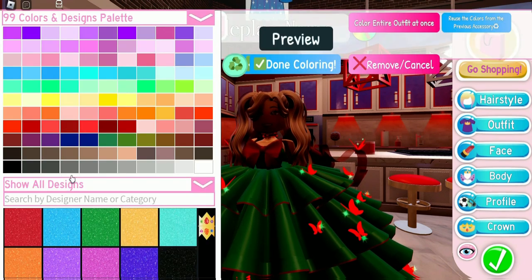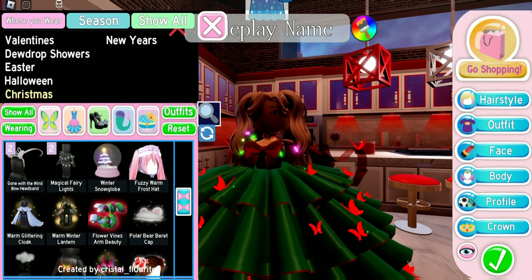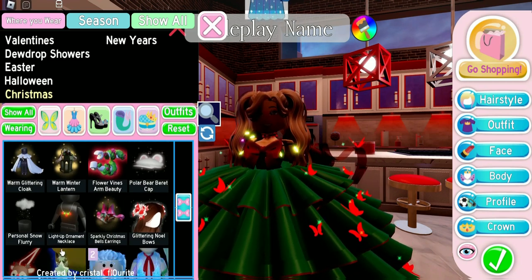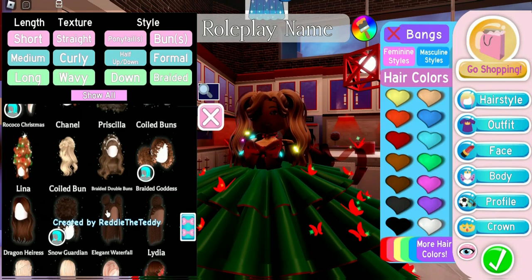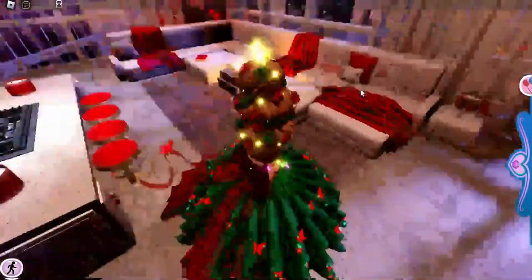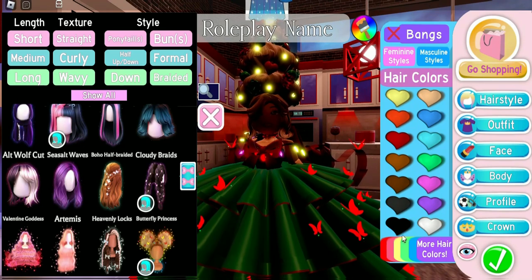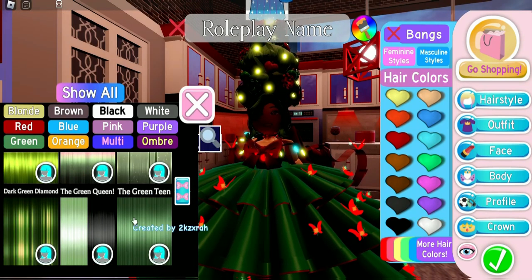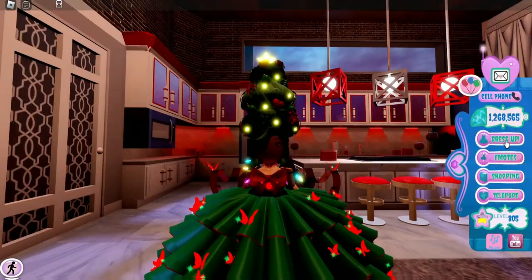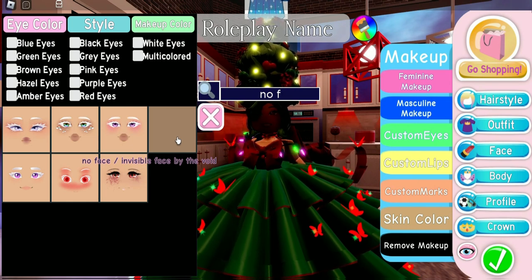We're going to put on the Magic Fairy Lights because that will give us some Christmas tree lights. For extra Christmas lights, let's use the Light Up Ornament Necklace. For our hair, let's use this hair — it even has a little star on top, it's perfect. We'll keep the lights on the hair yellow, and now we need to make our hair green. Let's use the Green Teen Hair — it kind of matches the green of our skirt.